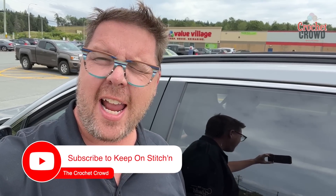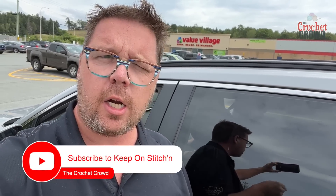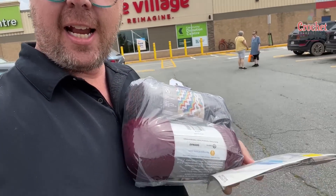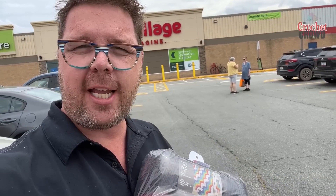I'm back at the thrift store and I need a ball of yarn that I don't have. I want to see if they have it here, and I'm also going to need pantyhose — I'll explain that in just a moment. I was able to find what I needed: got some pantyhose and some yarn, and we're gonna take that home and figure out what to do next.